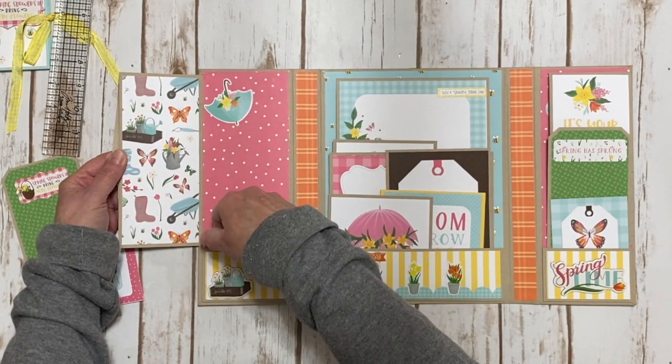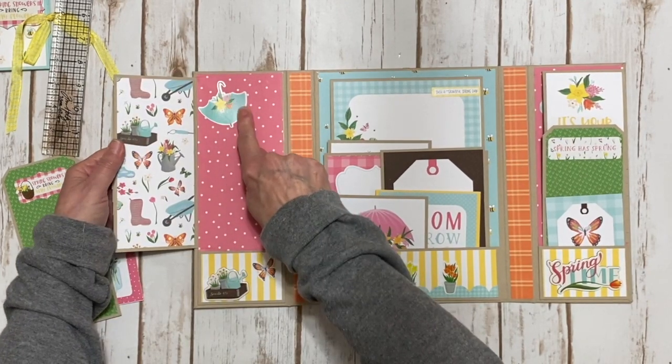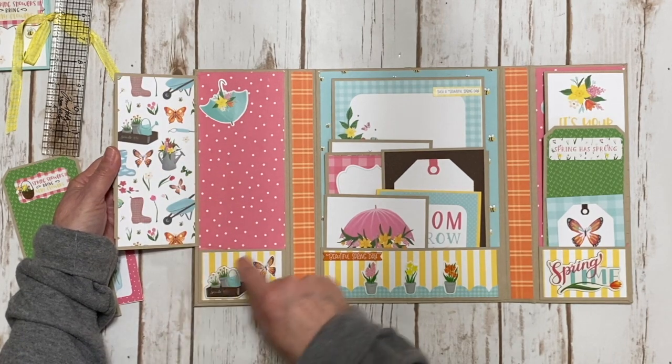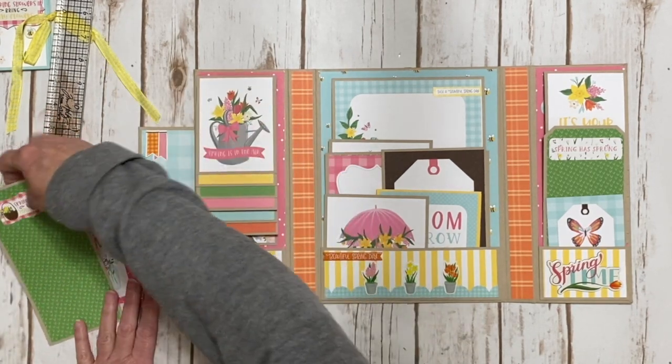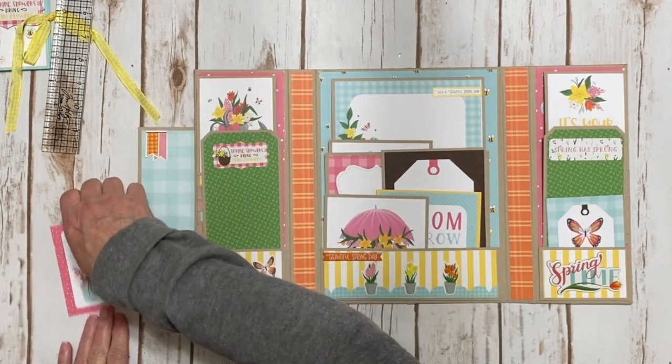There are no magnets here because of the pocket — the tags are going to keep this flap down. There's a cute little umbrella sticker here and some pretty patterned paper; you could even put a picture here if you wanted. Then it closes and you take the large tag and slide it into the pocket to hold the flap down.